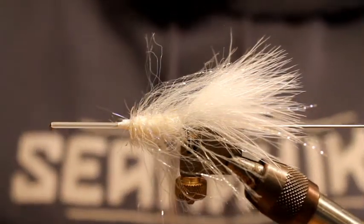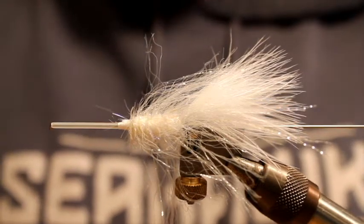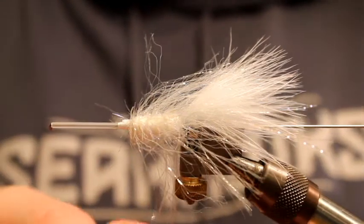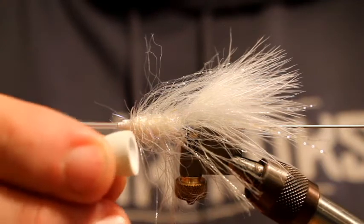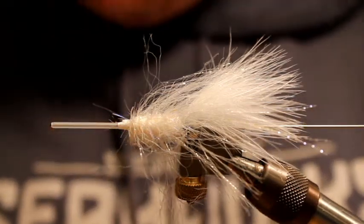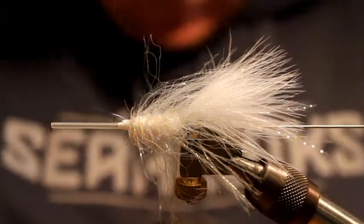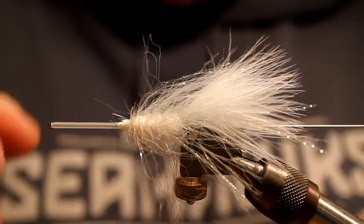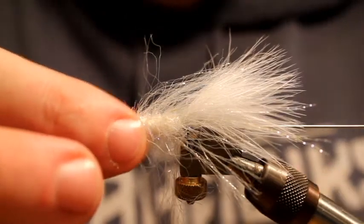For the popper head I've got a Rainies Mini-Mies Pop, size small — just a white foam kind of bullet-shaped head with a bevel on the back side. I've never found which direction you should put the bevel one way or the other, and with a tube it really doesn't matter because you can orient it however you want — it's not like a hook where the hook's always going to be the keel.